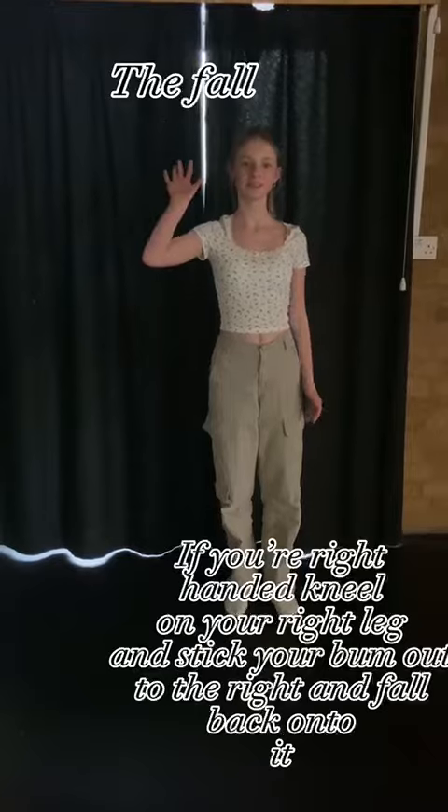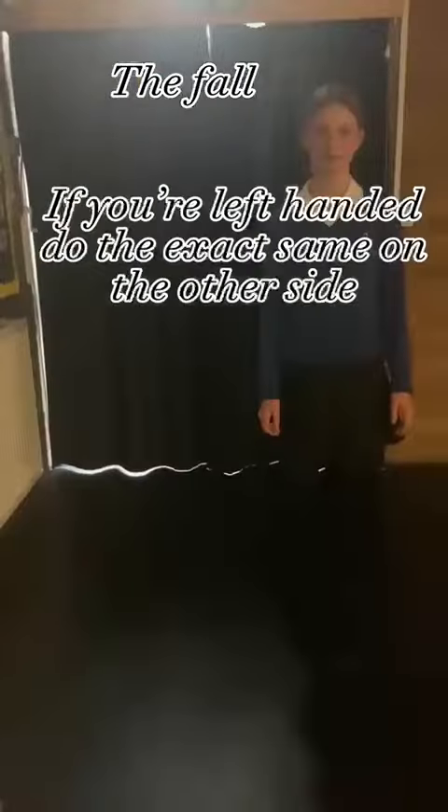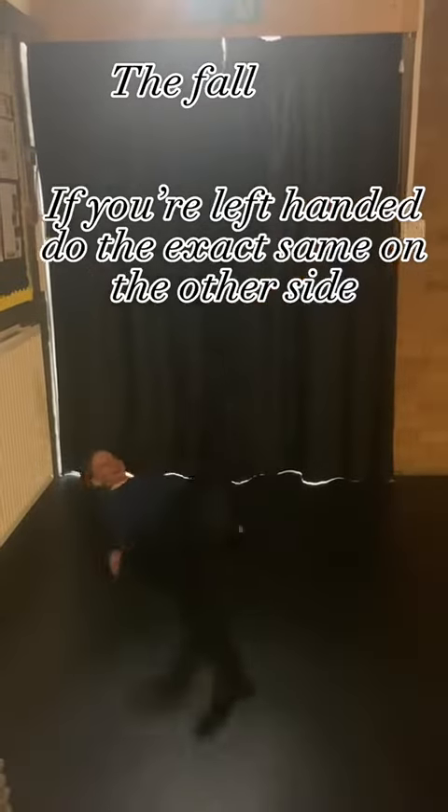The fall. If you're right-handed, kneel on your right leg and stick your bum out to the right and fall back onto it. If you're left-handed, do the exact same on the other side.